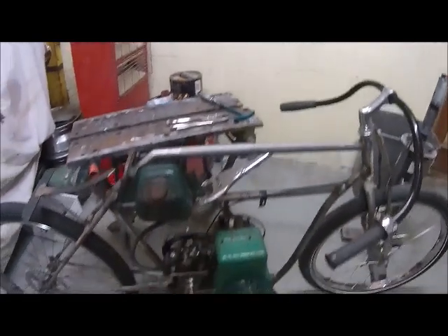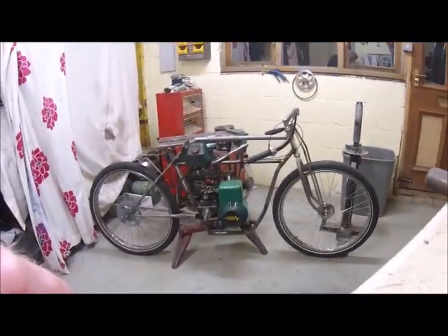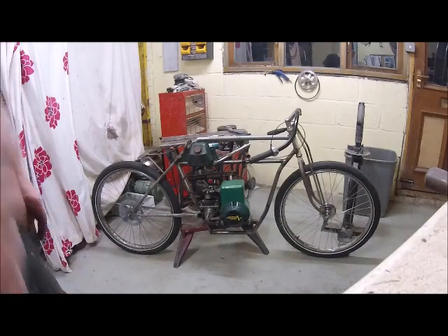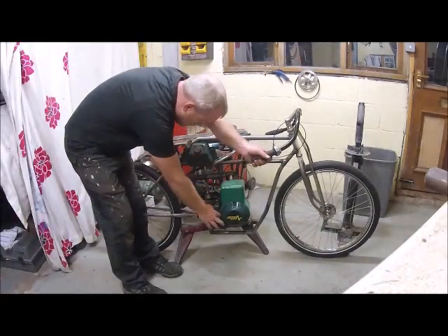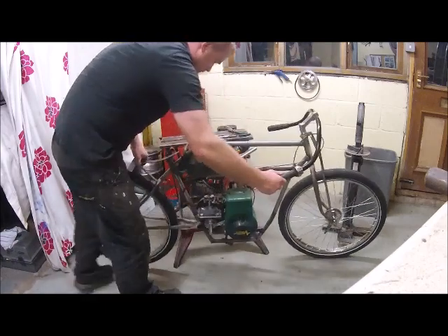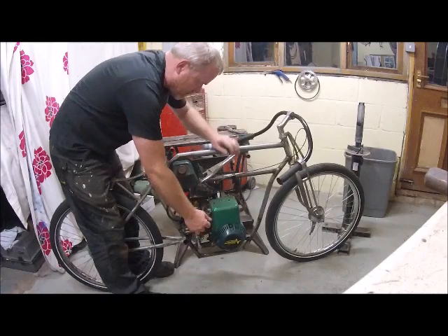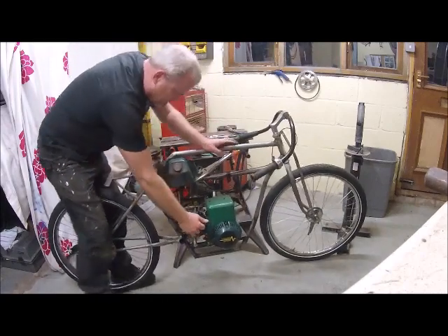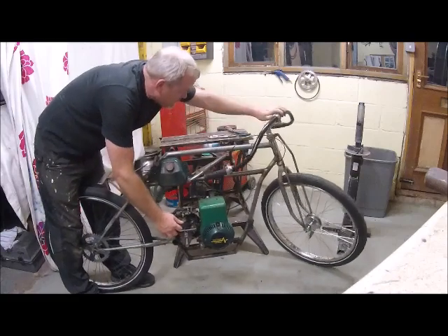Let's see if we can get it to fire up just for a short period because it is half ten at night. Right, prime it a little bit. Put the plug lead on — that always helps.